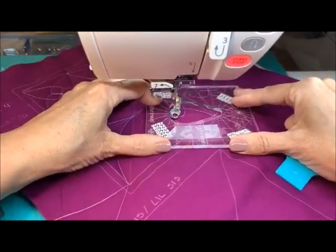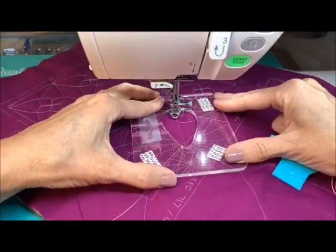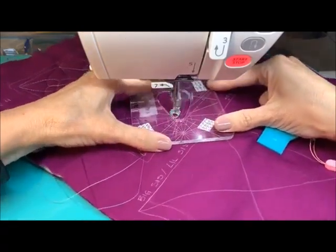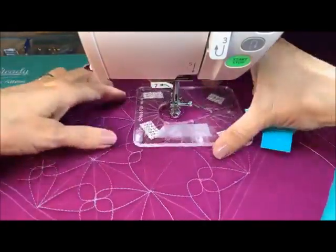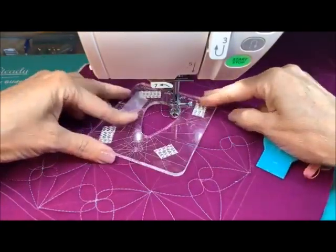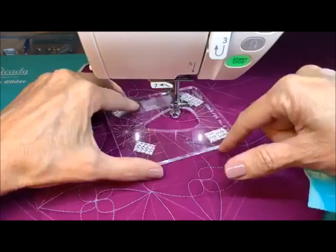You'll see there's a lot of fudging going on. Let's see where we are. We want to close this side too, so let's see if we can close this side and come around.